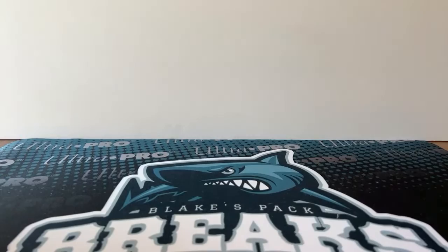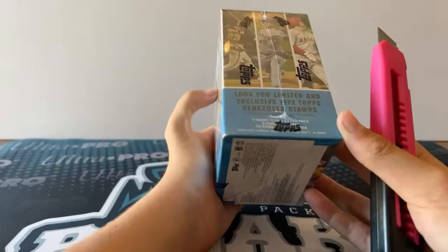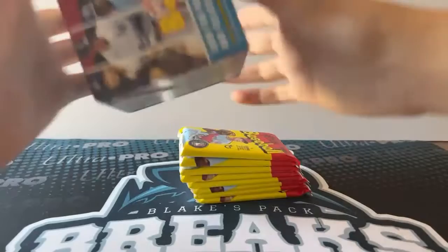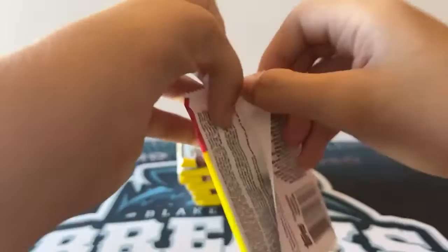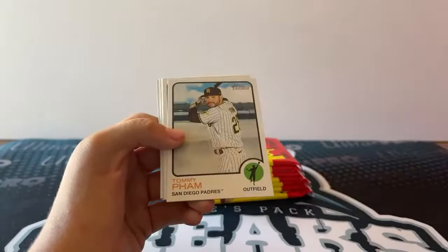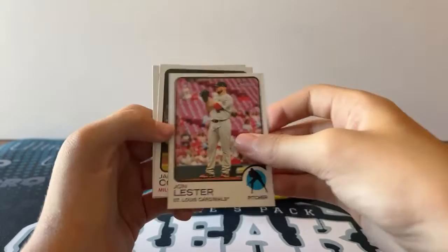Okay, so let's get into the break. Let's do the Heritage first. I don't think we're guaranteed anything in here — look for limited and exclusive 1973 Topps Venezuela stamps. Not guaranteed anything, but we can get some nice cards in here. I think we have seven packs. First pack: Coor Rookie Card, Hap, Yellich, Pham, Cavalli, Albies, Lester, Rookie Card Cousins, and Kyle Muller Rookie Card.